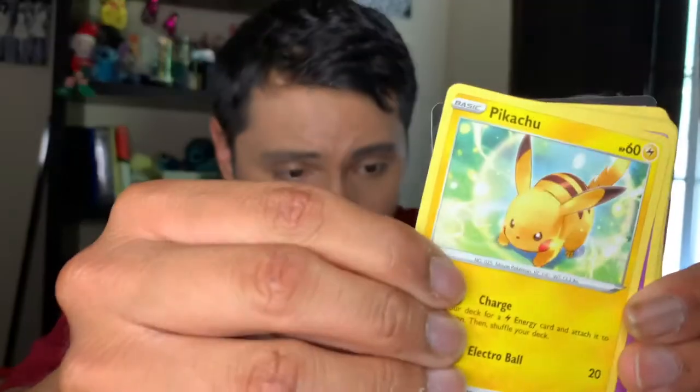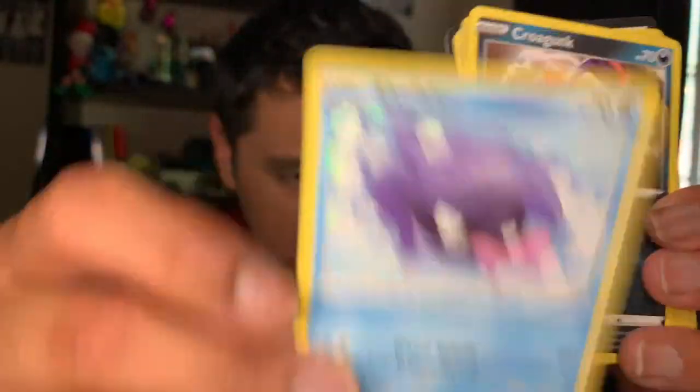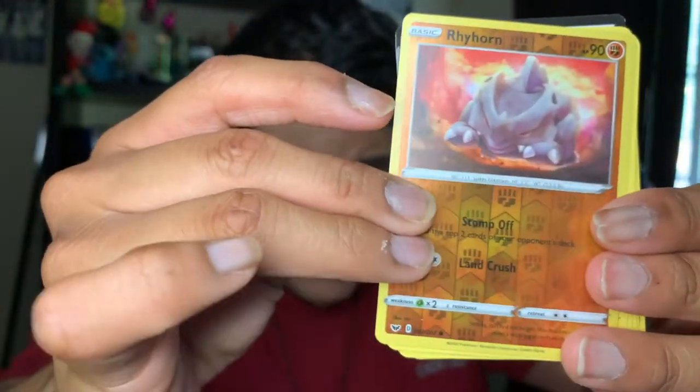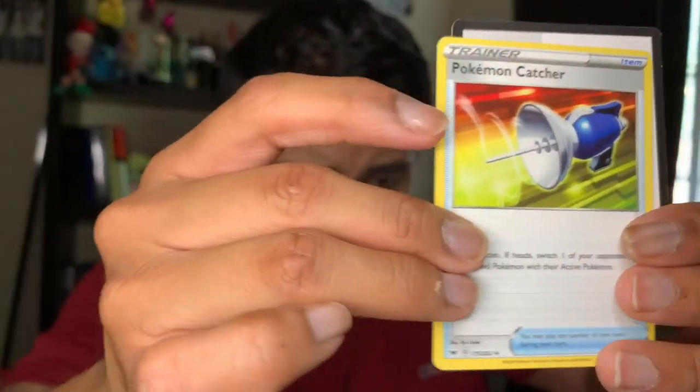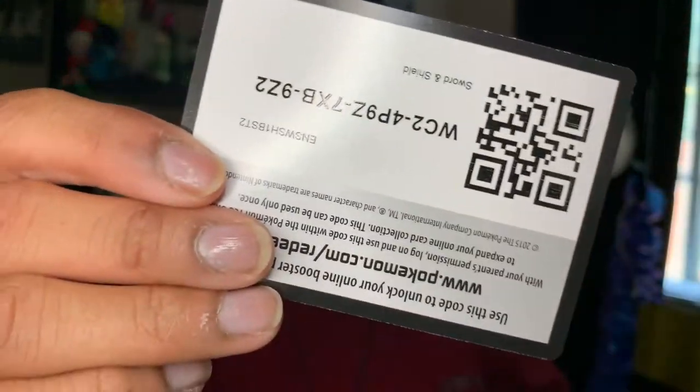I'm gonna open a few more cards so let me dig in. We have a Pikachu SD, a Wooloo, a Shelmet, a Croagunk, a Rhyhorn reverse, a Ninetales, a Lazuli, a Bisharp, a Pokémon Catcher, and a code card. Okay, so we have this awesome thing here.